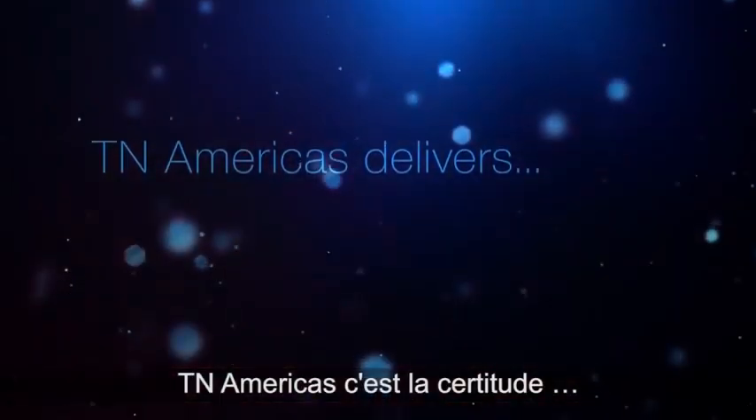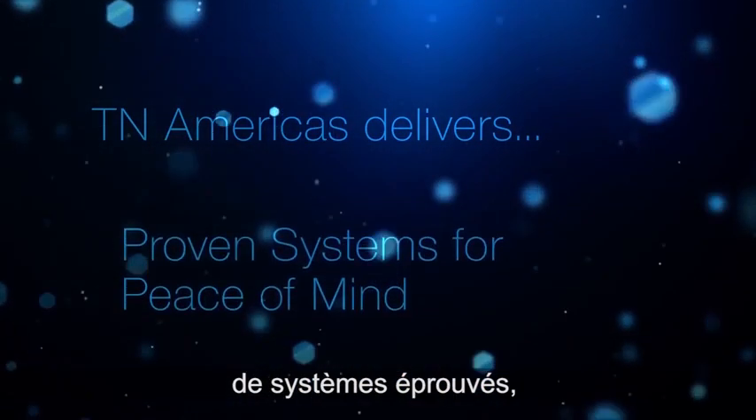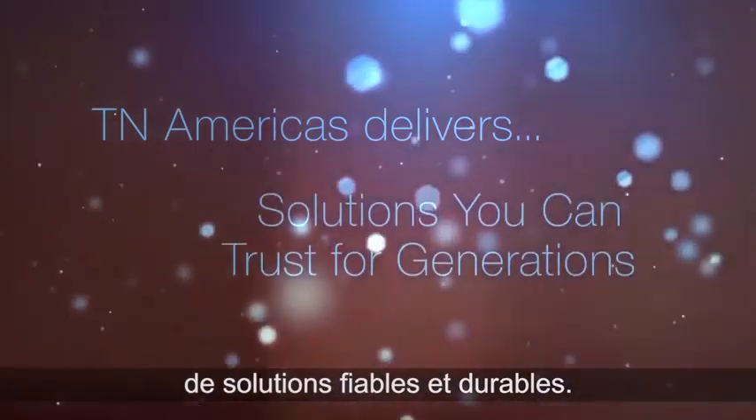TN Americas delivers cost and schedule certainty. Proven systems for peace of mind. Solutions you can trust for generations.